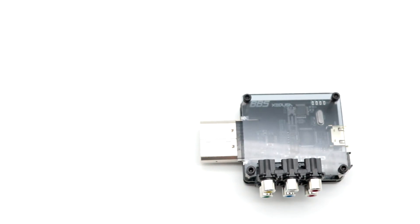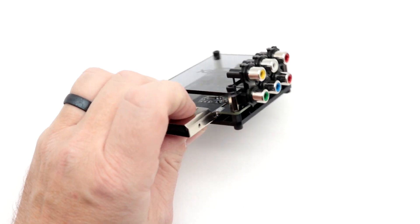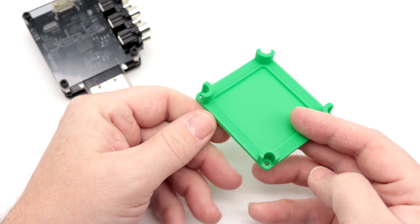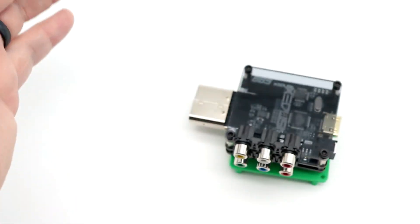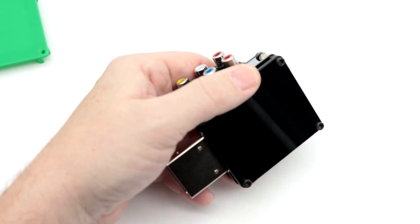So I've wanted to 3D print and design a new case for this for a while. I haven't gotten around to it yet, but ReventFlow has, and this is his design. Basically what you do is you mount it to the bottom like that, and it will raise this up so you have a more secure mount.